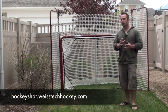What's up everybody, Jeremy Weiss here with Weiss Tech Hockey. In this video I want to show you the Easy Goal Hockey Net and Backstop. I really like the Easy Goal Hockey Net and Backstop because it's a full-size net, really good, and very durable.